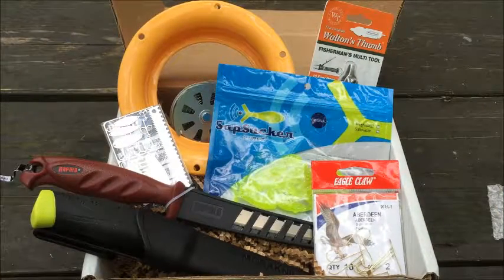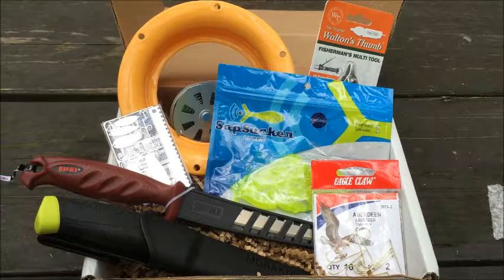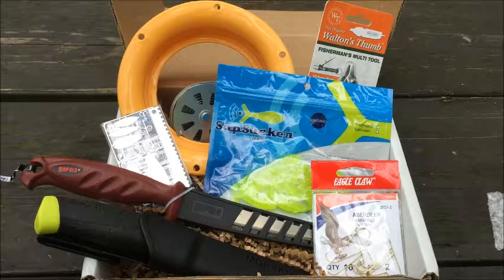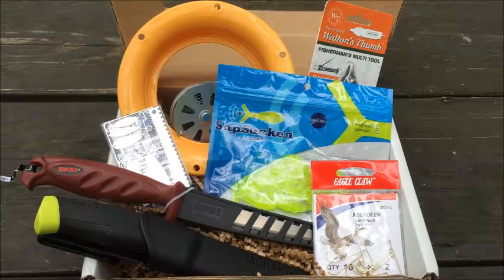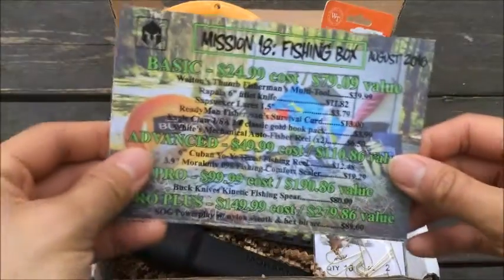Alright, so I just did a little search on Amazon just to see how much these items are going for there, to give you a little base price. You can possibly find these a little cheaper elsewhere, but since I do a lot of my shopping on Amazon I'll just give you a little base price.